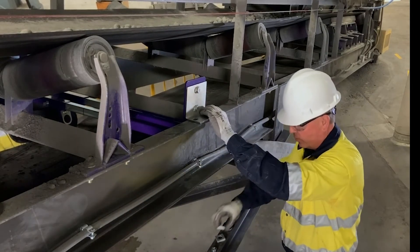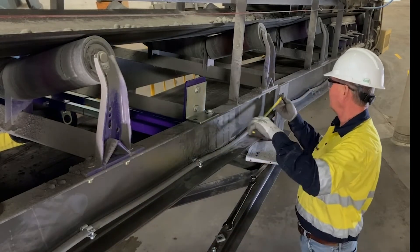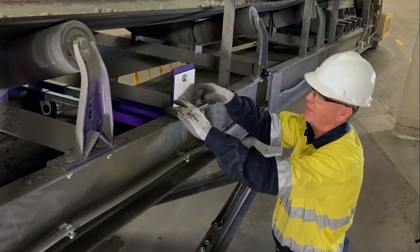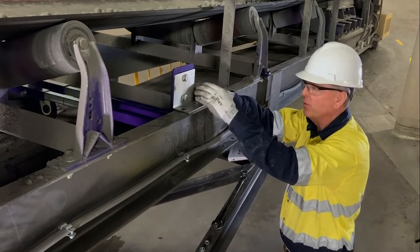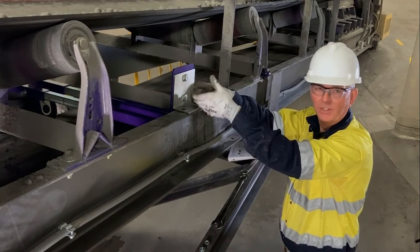Now we're ready to install the unit. We're going to install our bolts, then go back and confirm from those fixed points on each side to make sure the unit is totally square. As we installed our positioner we realized that with our mounting brackets in this position we don't have enough adjustment to make contact with the belt, so we're going to flip these brackets to give us further adjustment.